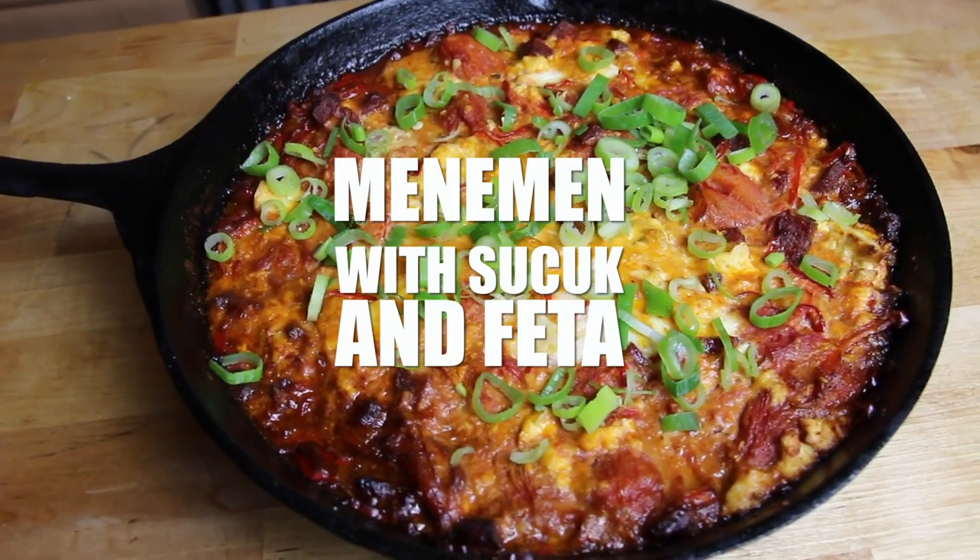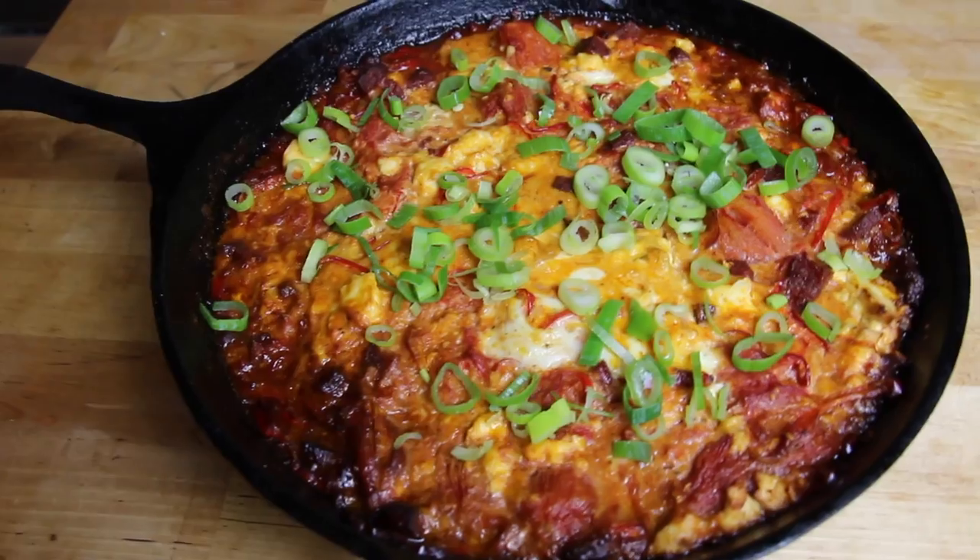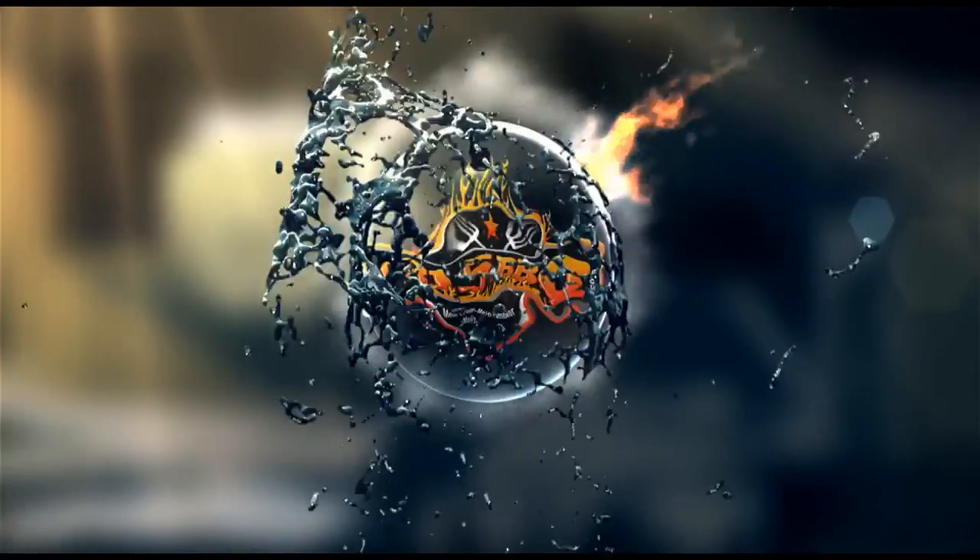Alright folks, today we are smoking Menemen with Sucuk and Feta cheese. Time to grill!